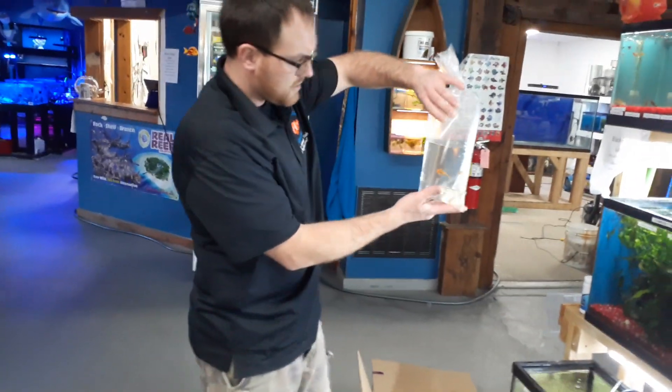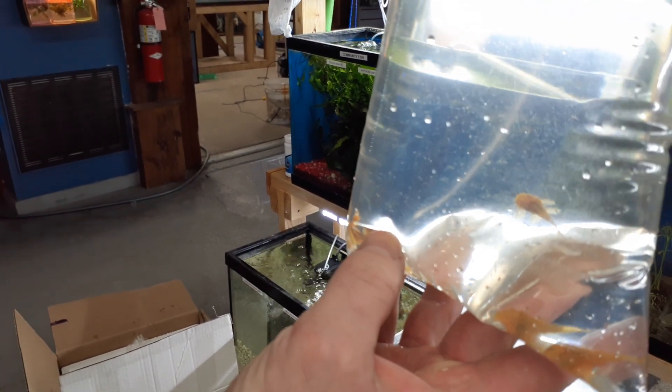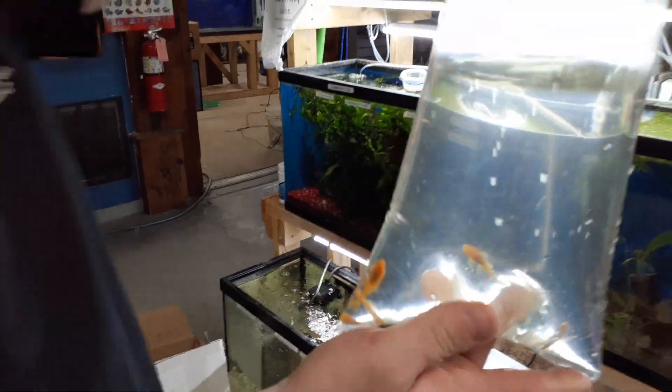Next up are some super red bristlenose plecos. These guys are awesome when they're full grown — they're going to be like an orangish-red color. One of those plecos that aren't going to overgrow your tank, which is a nice thing.